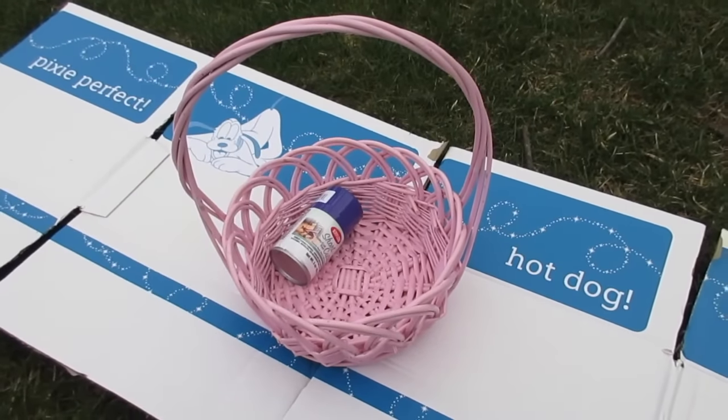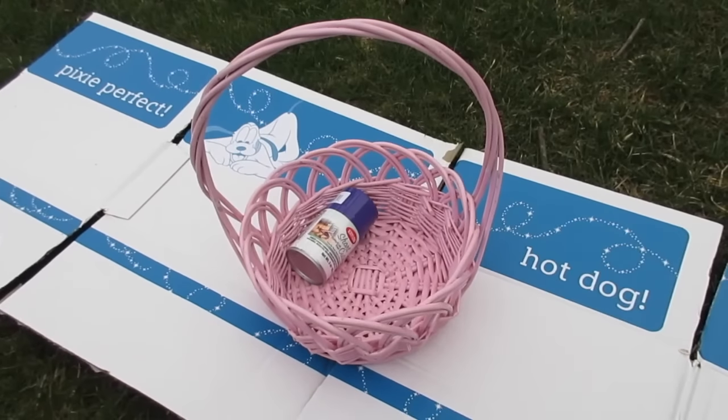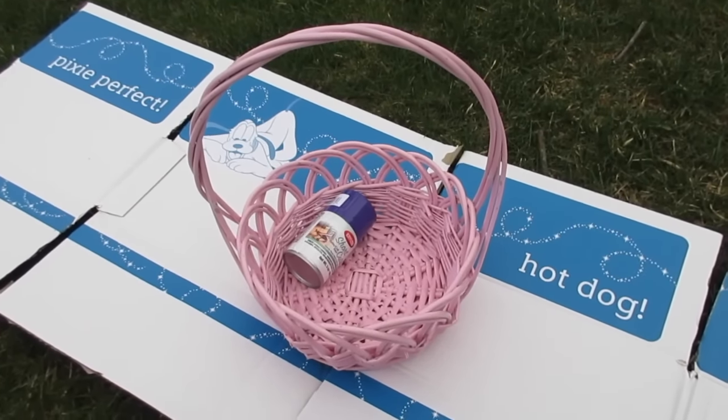Hey guys, it's Di from Be Mommy with Style, and today I'm outside getting the base done to make one of the Easter baskets that has been the most requested on all of the princess Easter baskets — this is the Ariel basket.